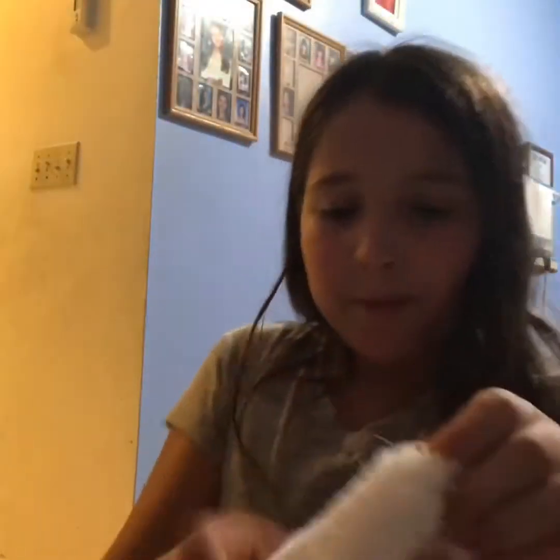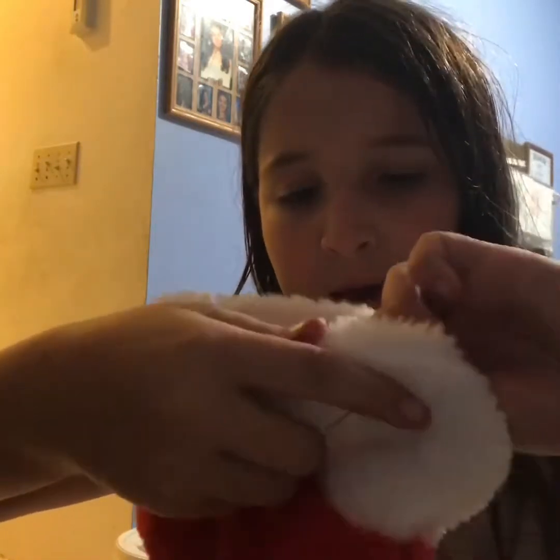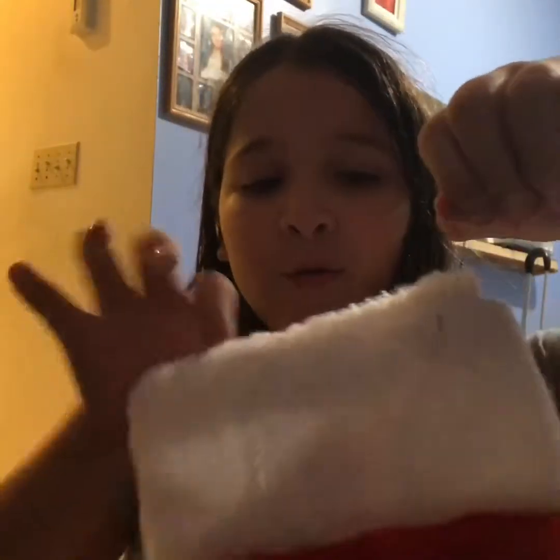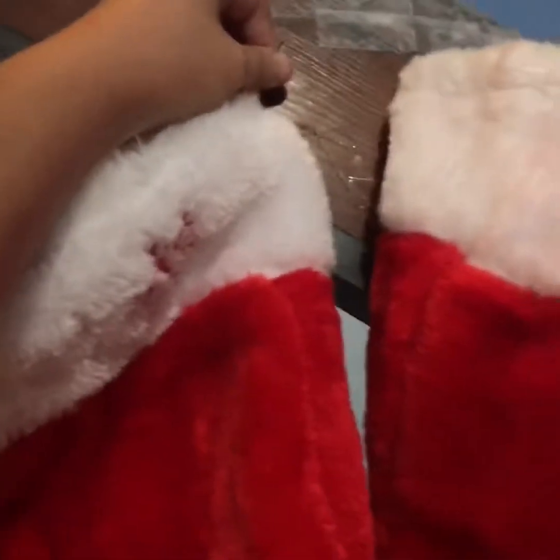I'm gonna show you guys one more hack real quick. If you guys have stockings but they don't have a tag on it, I'm gonna help you. Grab this and poke it through here like that, then you're just gonna tie it. These are ornament holders — you want to use two so it's kind of an even hold, then put it up there. Grab the tape and it'll look just like that. Comment down below if I should do more videos like this, and don't forget to subscribe and give this video a thumbs up if you did enjoy. See you for the next video!